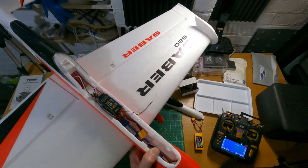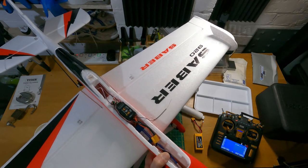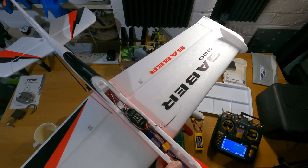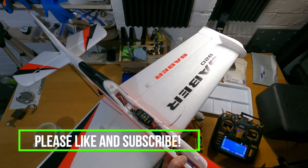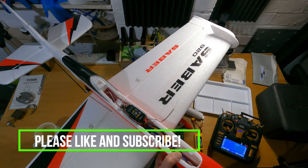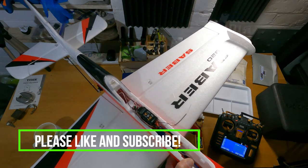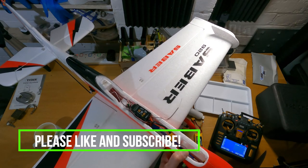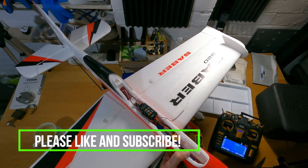That concludes my unboxing and assembly of the Volantex Saber 920. If you've enjoyed this video please give me a thumbs up and hit the subscribe button — I'm trying to build up to a thousand subscribers and it doesn't cost you anything. If you're into fixed-wing RC — whether it's balsa, EDFs, foam planes like this one, or FPV — then definitely subscribe. Thanks for watching and I'll see you soon for the next one.